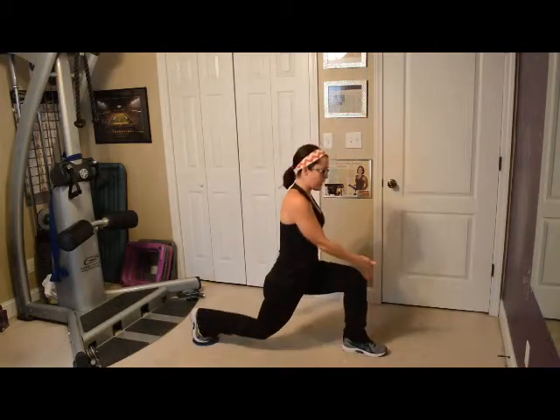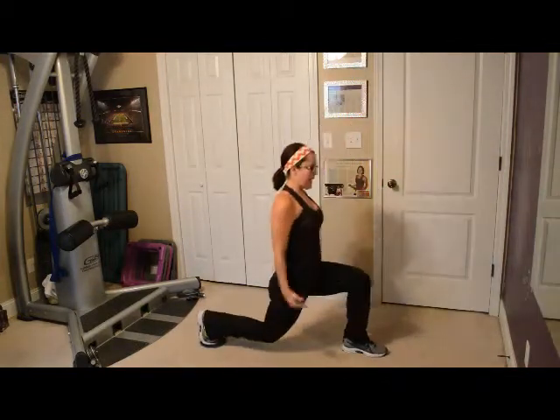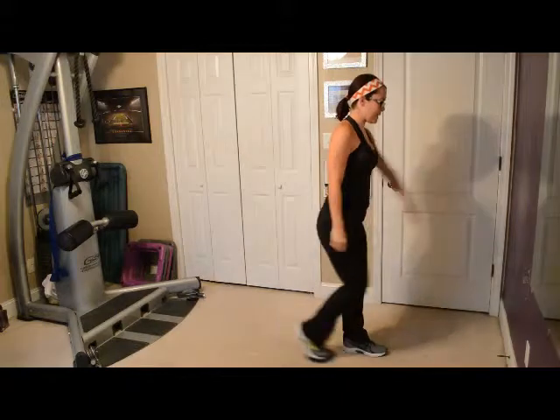Make sure the front knee doesn't pass the front ankle. Make sure to bend the back knee and also make sure the body is nice and tall, nice and long. You'll do 15 times on each side, up to three sets.